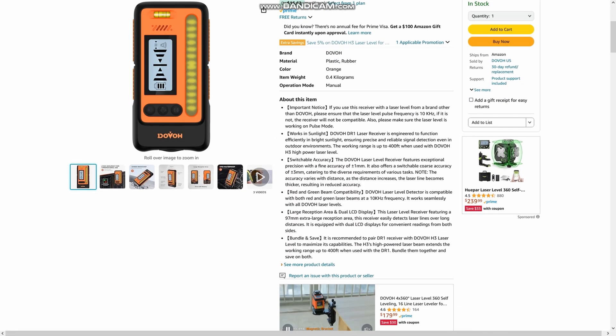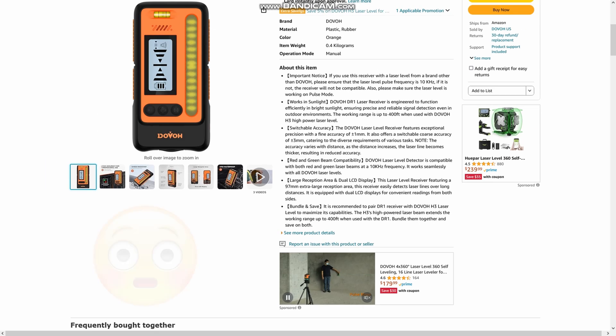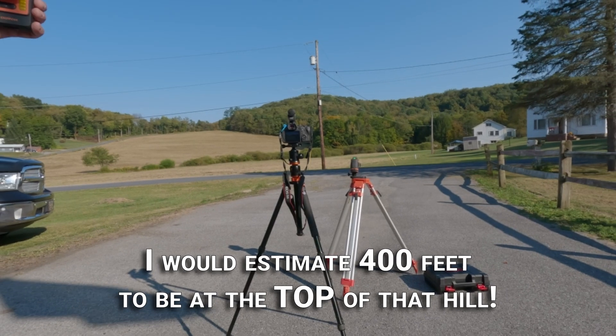I noticed later on the Amazon listing that it states up to 400 feet, but I couldn't find that in the instruction manual or the box. Let me know in the comments if you'd like me to attempt that test at some point in the future, and also what the heck you would need that kind of range for.